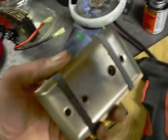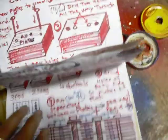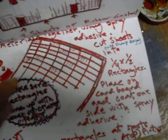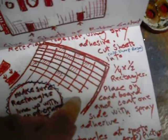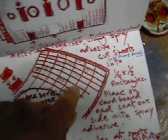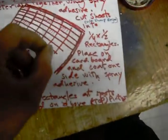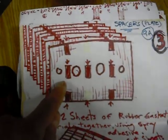For the separators, so the plates don't touch, I use gasket material. You take a sheet of gasket material — you can get it at an auto shop. You glue it together because you need it at about a sixteenth of an inch, so you take two thirty-second sheets and glue them together to end up with a sixteenth. You cut it into strips and put it in the designated positions.